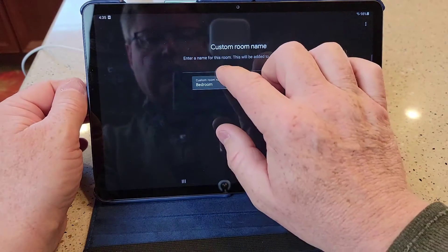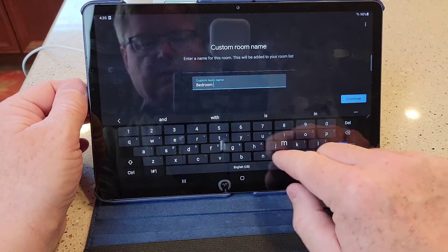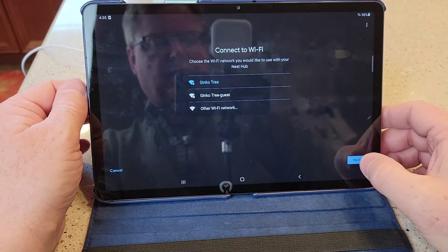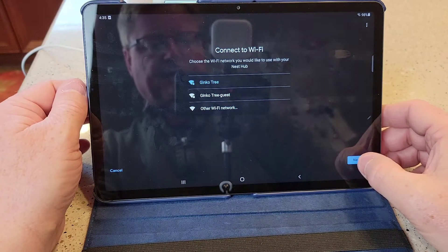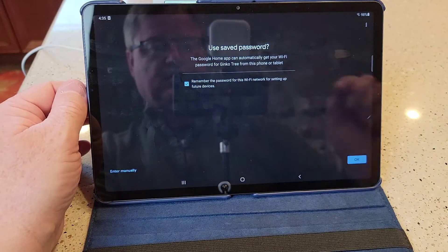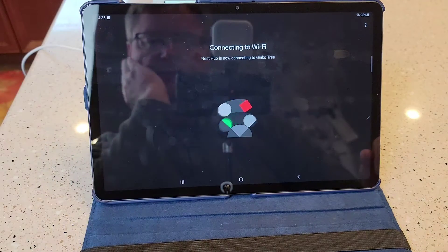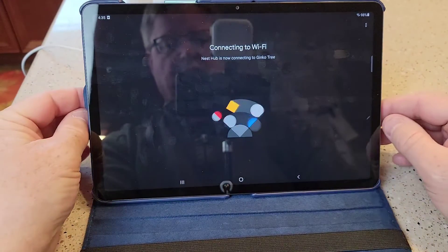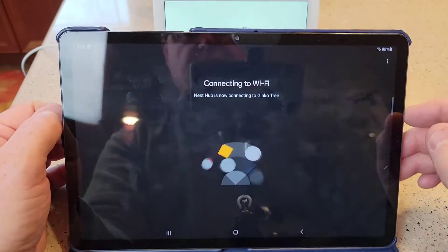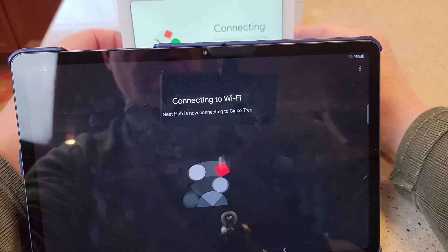You can either pick a room you already have or create a new one. New bedroom. Click next. Name it, and then continue. This is where you have to log into your Wi-Fi. Select your Wi-Fi network. It's connecting to the Wi-Fi. If your tablet is already connected to the Wi-Fi, make sure your tablet or phone is connected — it's going to send the information to the unit.